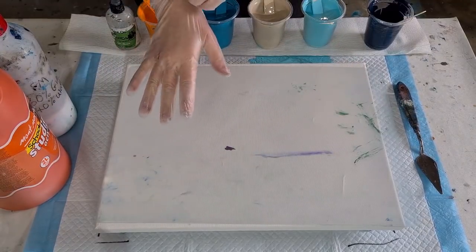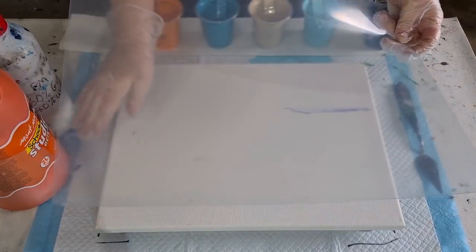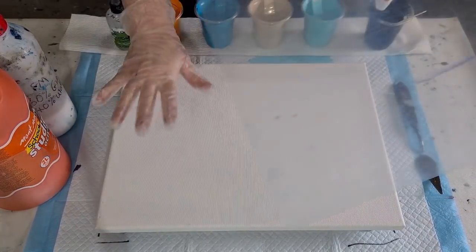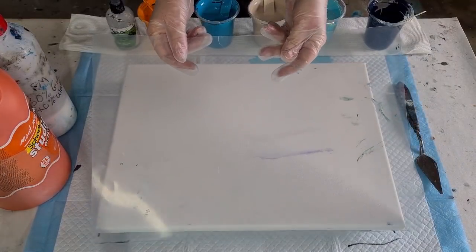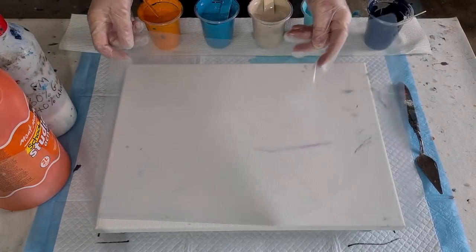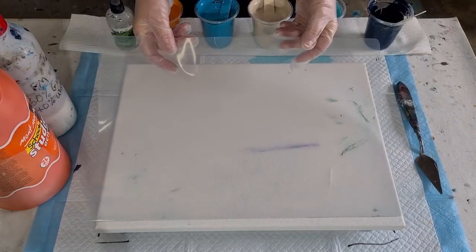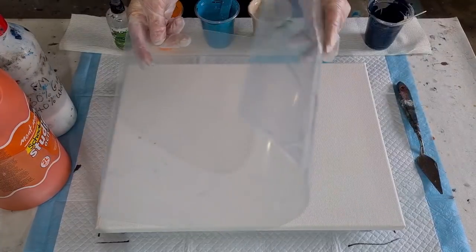G'day guys, welcome back - it's swipe day! I've got my little piece of plastic. I put the colors all in here, put a little bit of swipe color on the top, and then just wipe down with my piece of plastic. I'm going to do that today. I've been a bit messy - I've spilled my blue twice today, I don't know what's going on with me.